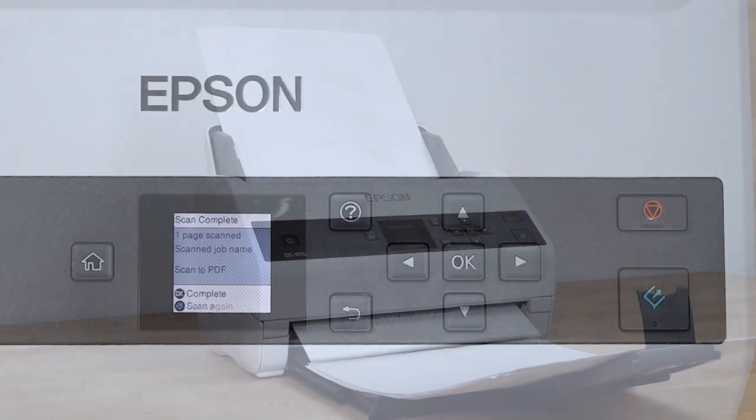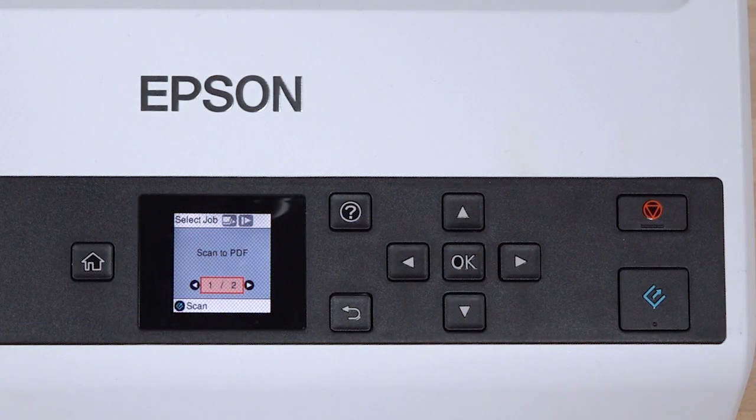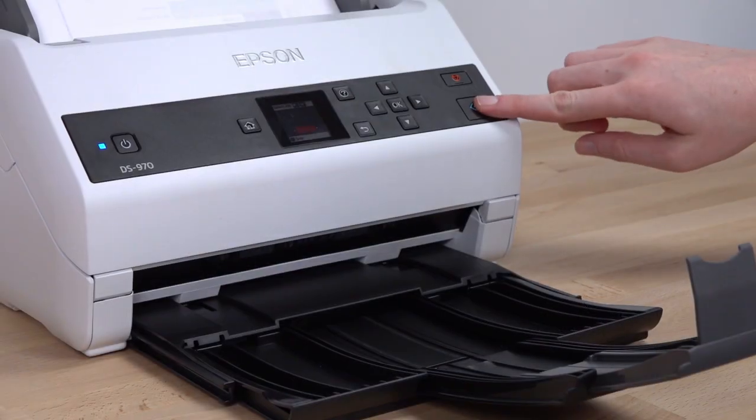When the scan is complete, press OK to finish, or scan again with the same job by loading more pages and pressing Start.